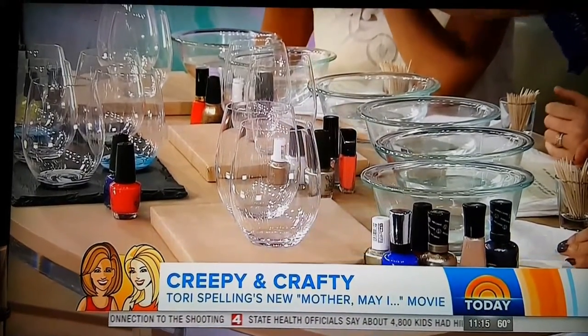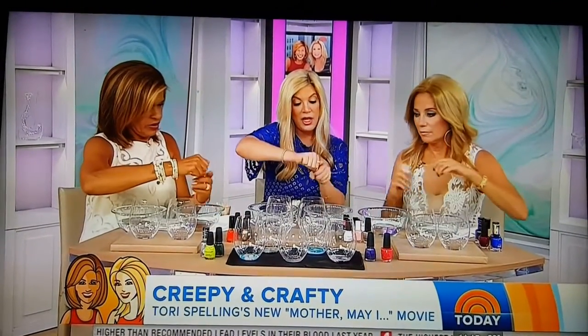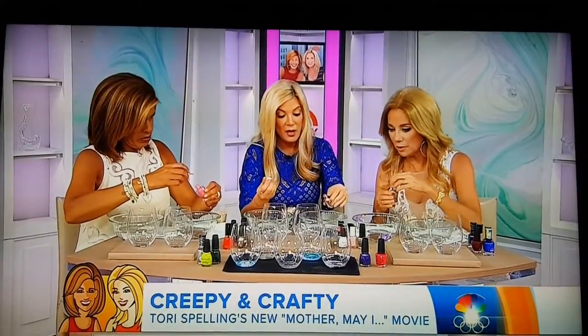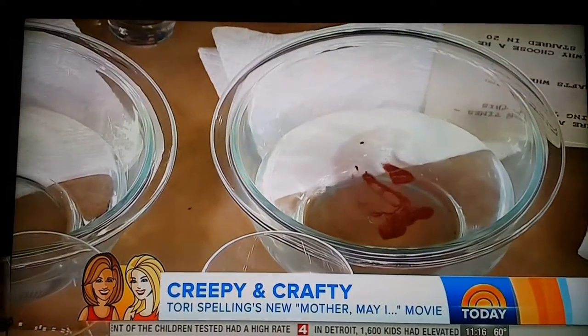And we're taking something so simple as nail polish. I usually take three colors. You have a bowl of water, and you just want to put some of your nail polishes — just a few drops. Make like a little circle, so it all floats to the top.